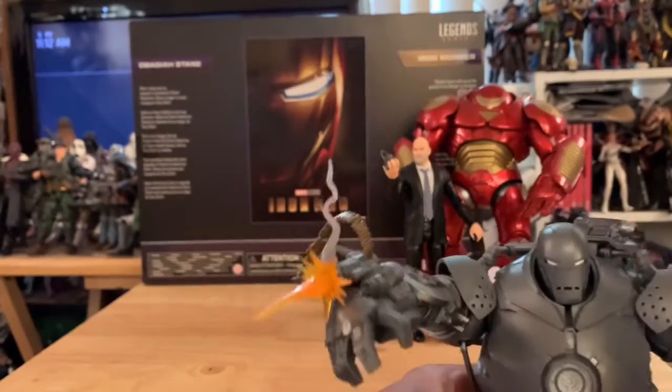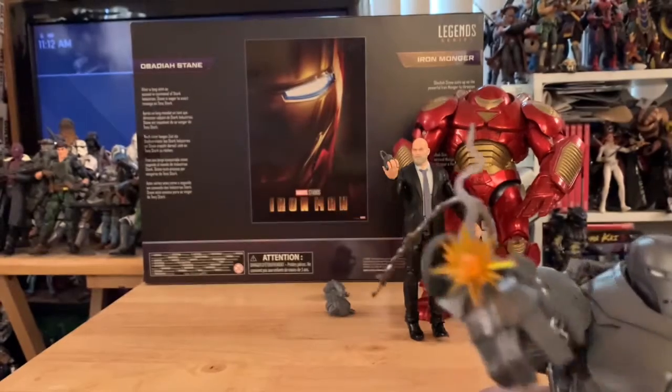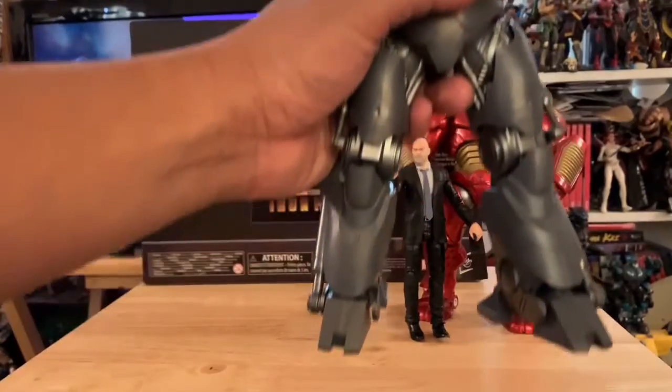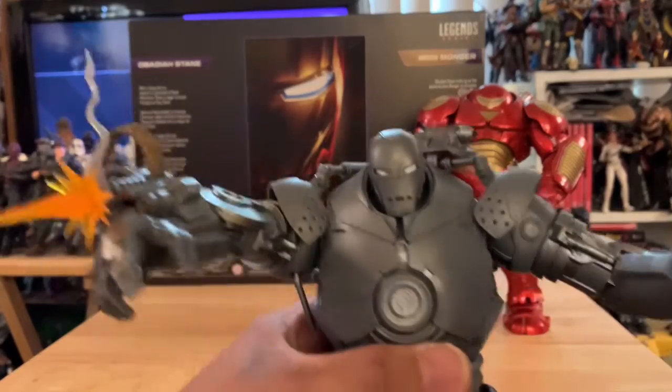Look at that smoke effect that connects to the blast particle — that blast effect, and look at the shell casings on this guy. It's huge and pretty hefty — this boy is heavy.